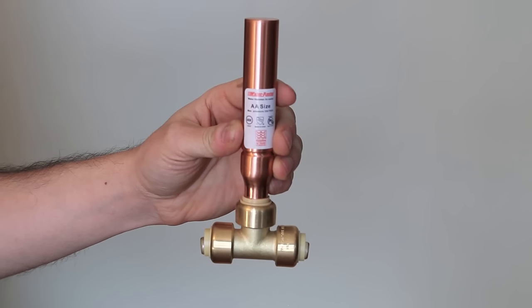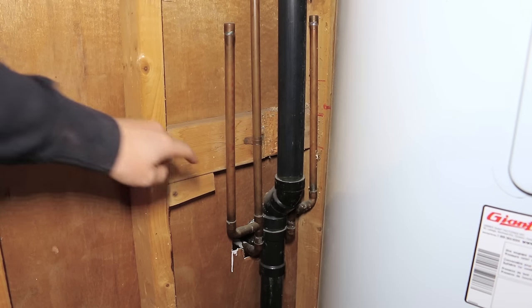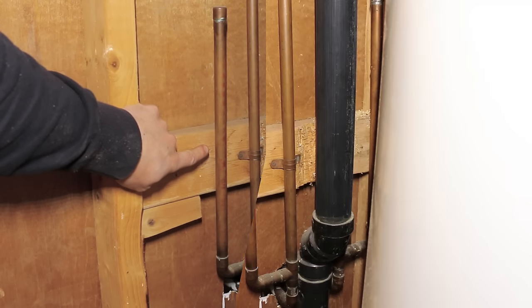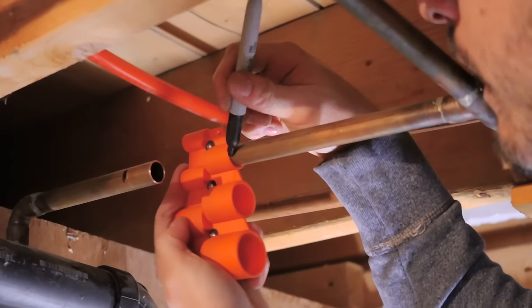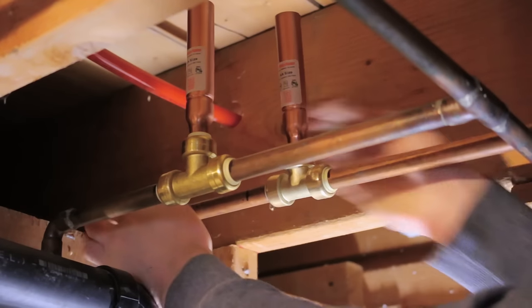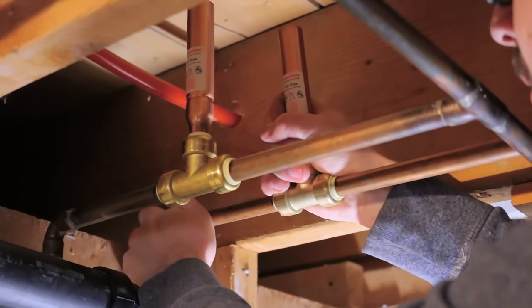Number twelve is not installing water hammer arresters. Before these appeared, we'd install a T with an 18-inch section of pipe filled with air to cushion any hammering inside the pipes. But with time, these would fill up with water and cease to do their job. To fix any knocking in the pipes, it's highly recommended to install dedicated arresters. They're most often installed near fast valve closing appliances such as toilets or washing machines.